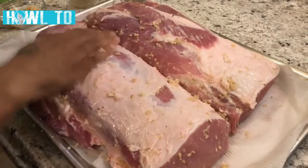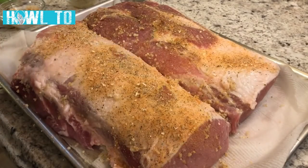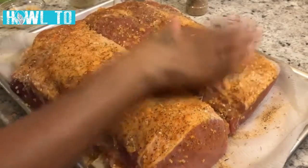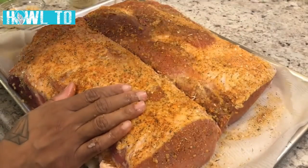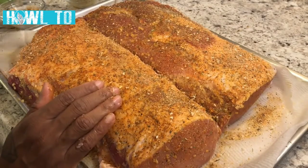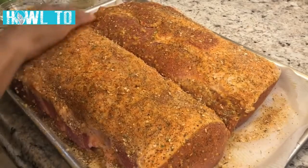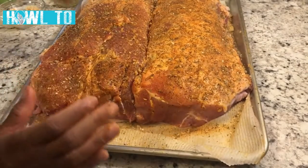Now I'm going to take our seasoning rub and generously season the meat with it. Give it a little pat — get all that flavor in there. Make sure we don't miss any portion. I like to season generously. It's never salty — I very rarely add salt because the seasonings you use more than likely already have enough salt in them. Let's flip this baby around so you can see the other side — don't leave any portion of the meat uncovered.